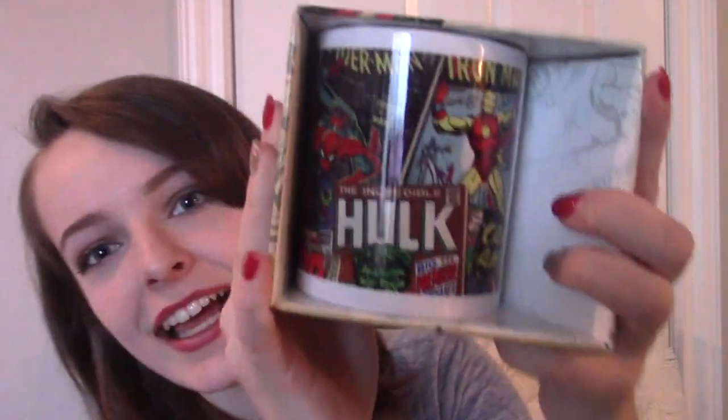Next we have a Thor Pop figure thing. I don't have any of these and I've always wanted some, so this is pretty cool. I like it. Then there's a mug — it's a Marvel mug, so it's got a bunch of Marvel characters. Spider-Man is my favorite superhero. I love him. And I like tea, so this is good.